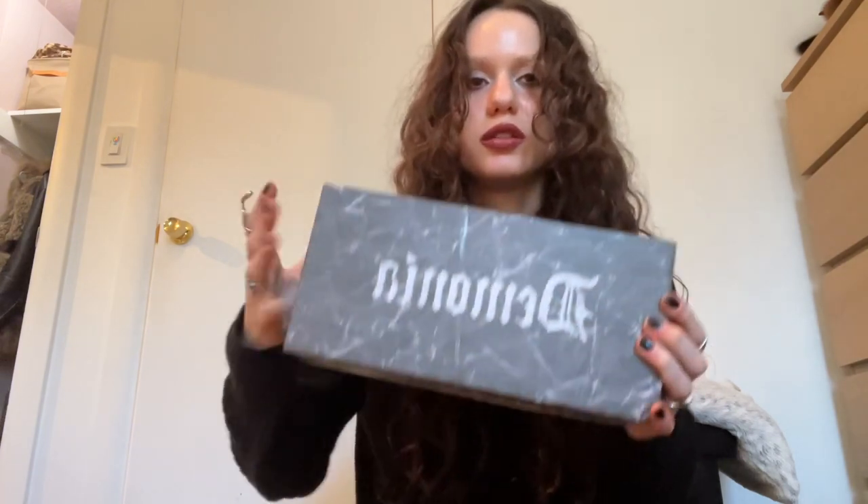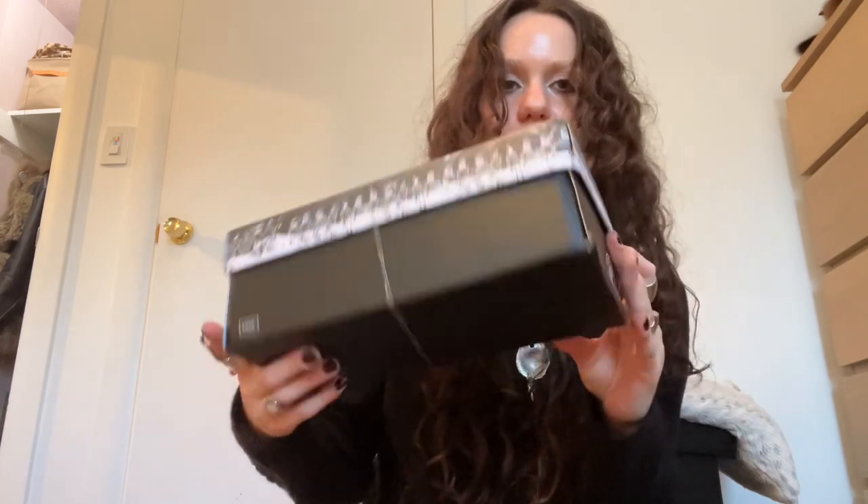I have the box — the classic Demonia black box with the marbling. This box is small for Demonias. If you buy Demonia shoes you're like, what the hell did you order, because their platforms are huge. But on the contrary, these do not have a platform — they're totally flat — so you can probably guess what I bought at this point.